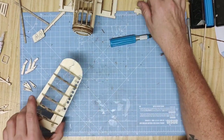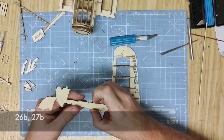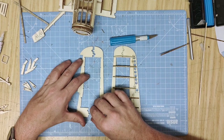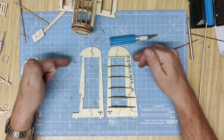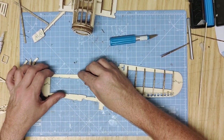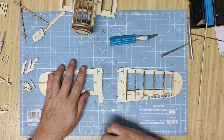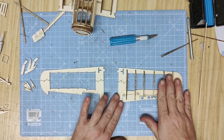With your first wing built, you're going to want to build your second wing. The important part is to make sure you're building a mirror image of the wing — lay out your parts so that you can tell you've got the leading edges and trailing edges correct, forming the port and starboard wings of the aircraft so there's no confusion. Build this in exactly the same way as you did previously.